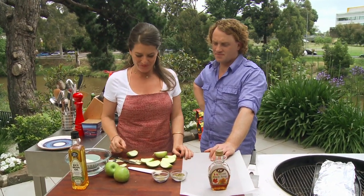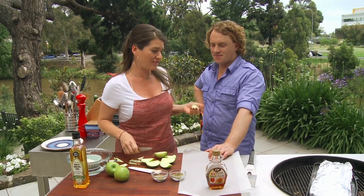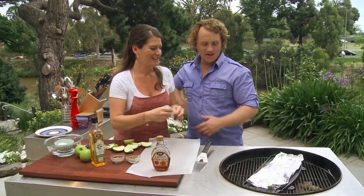I'm going to make some lovely lemon myrtle apples with some maple syrup. I'm not going to drown them in butter and sugar. You know what, I think we've had our fill of cream and sugar. Yeah, I can't eat any more.